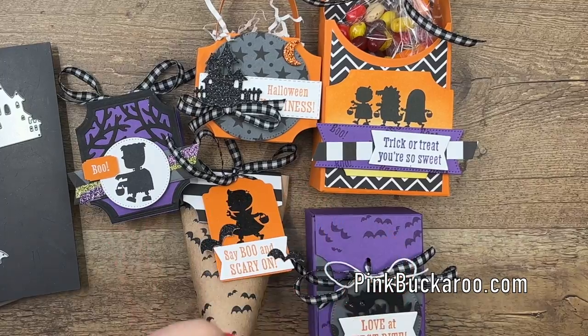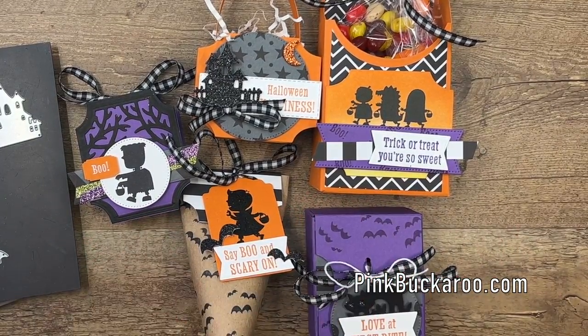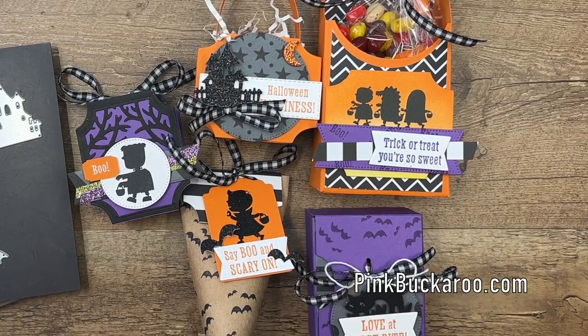Option four is for my downline, the Sweet Stampede. You guys get this kit for $22. It's a benefit of joining my team — check out those details if you're interested.